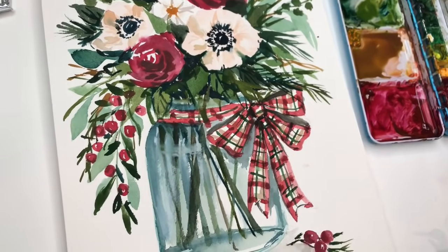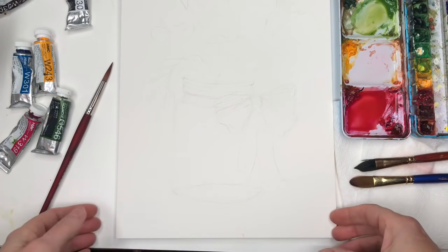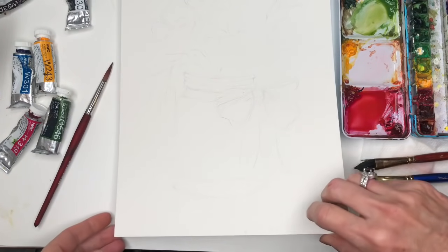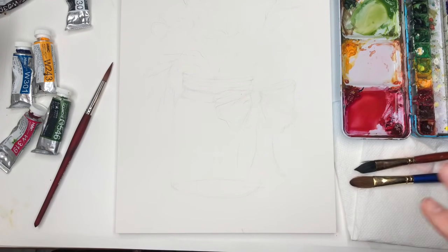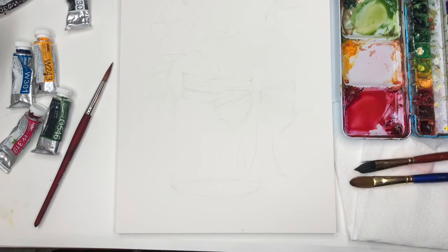So without further ado, let's get started. We're going to go over supplies. This is a 9 by 12 pad — a piece of Arches paper, the green one, and it's a loose pad. Got my paint brushes and my paints; I'll go over them as I use them. They're always in the description box — just hit the word that says 'show more' and it drops down with all the description and links. I have my water jars up here and I'm going to use a bunch of different brushes today.